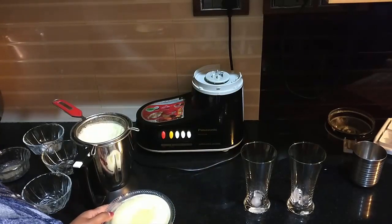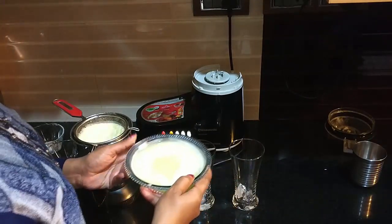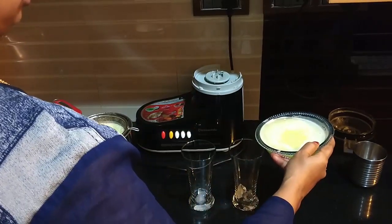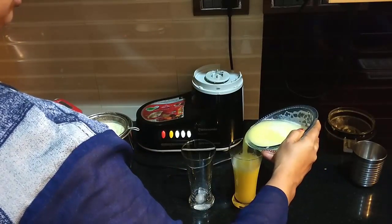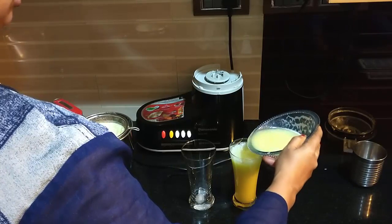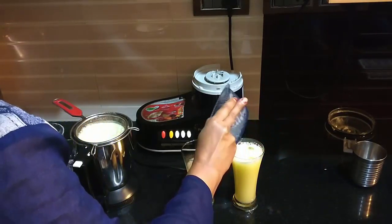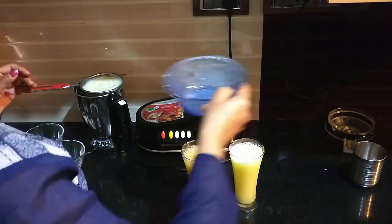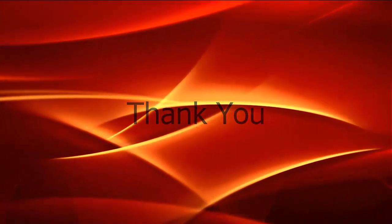Add some ice cubes, or else you can refrigerate it for some time and later serve it chilled. Do try this at your home and let me know your comments. This is Vinay Vangur signing off for now. Thanks for your time.